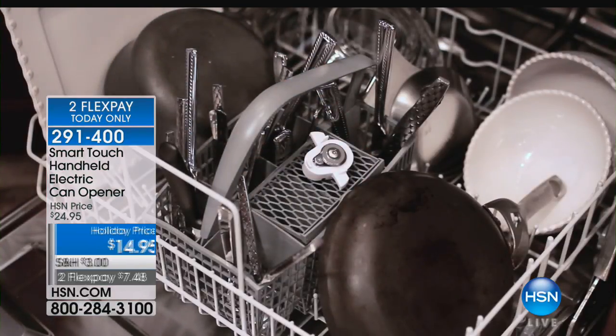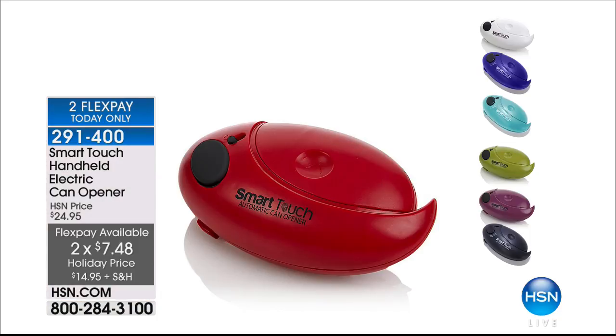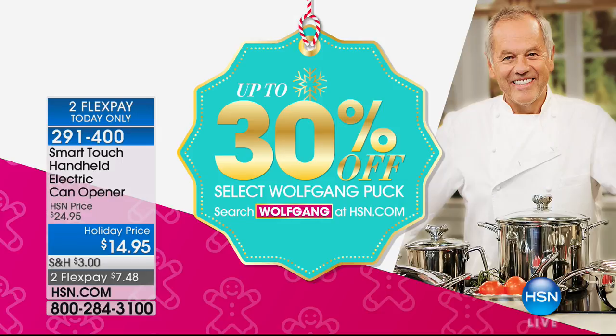All in one for $14.95, with two flexible payments of $7.48. The only color we have left is black — but what a neutral color, every kitchen should have that. We also want to share — up to 30% off select Wolfgang Puck items on hsn.com. We'll be right back with Origami to help get you organized.